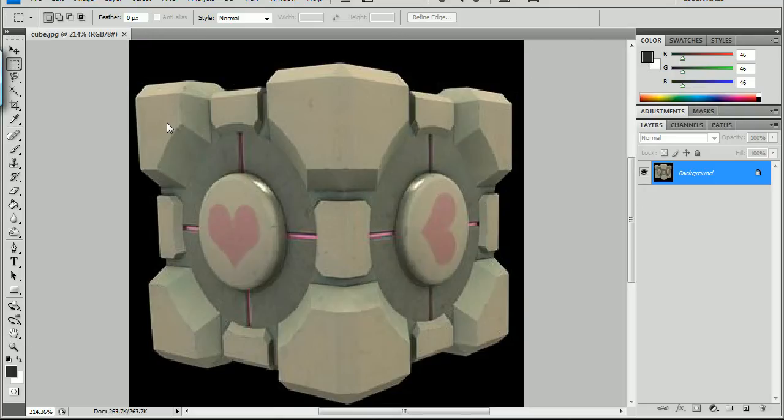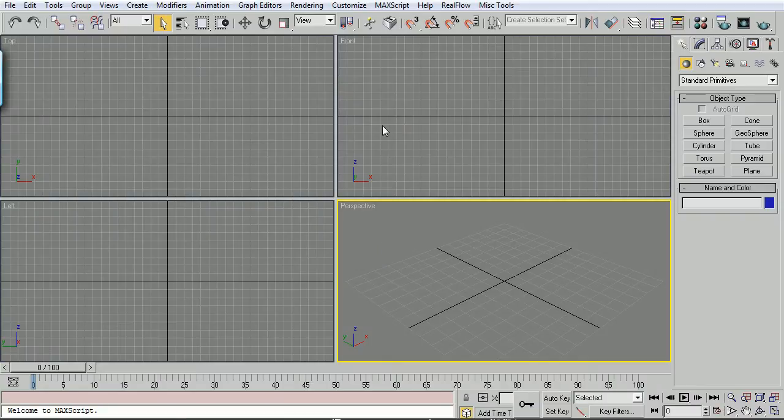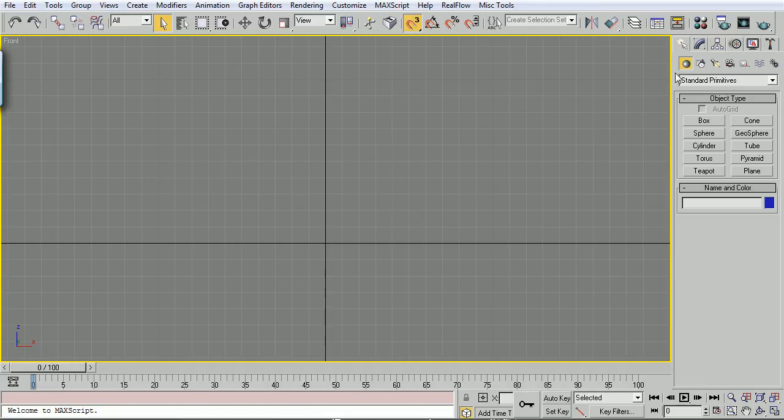All we've got to do is create two objects, mirror them, rotate them. Let's just get started. In my front viewport, Alt-W to maximize it. Right-click my grid snaps, make sure grid points is set, nothing else. Close that, make sure grid points is checked.